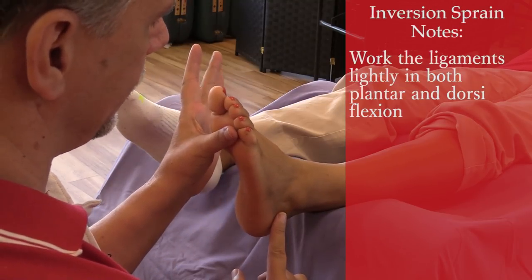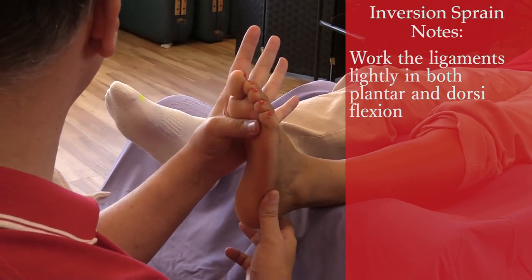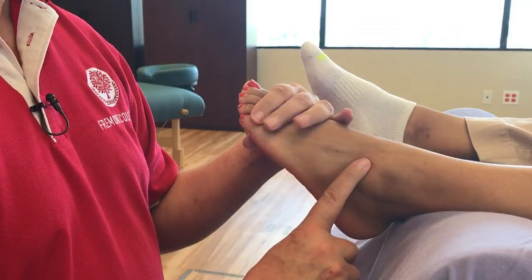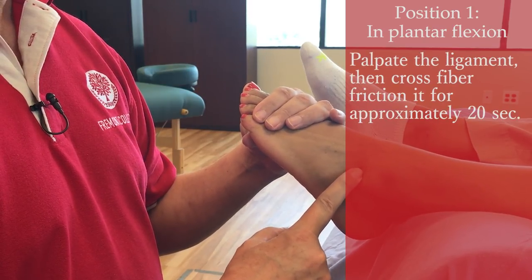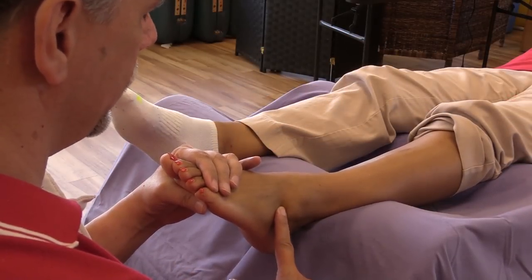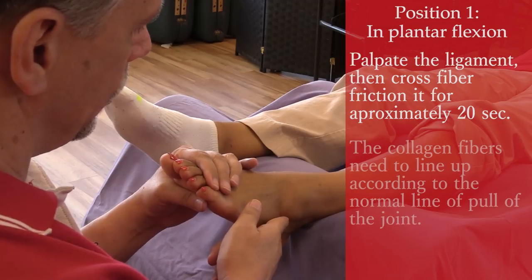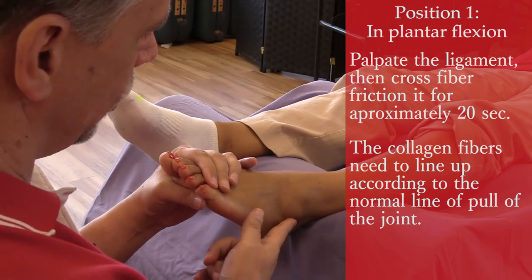I'm going to work these ligaments very lightly, in plantar flexion and dorsiflexion, so we get a little stress on the ligaments in both directions. The first position I'm going to use is plantar flexion. I palpate the ligament and do a little cross fiber frictioning for approximately 20 seconds. We don't want to do too long because we don't want to damage the ligament itself — all we're trying to do is break up the cross connections between the collagen fibers. Those collagen fibers need to be free to line up according to the normal line of pull of the joint.